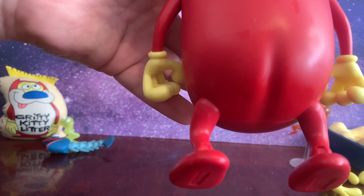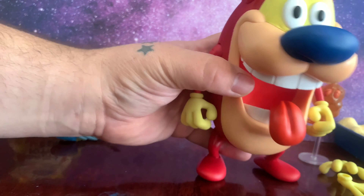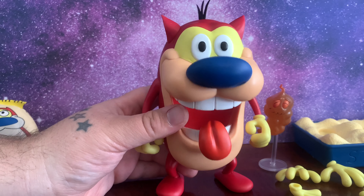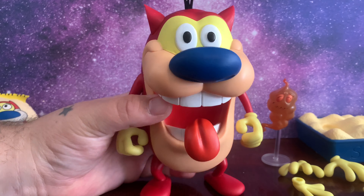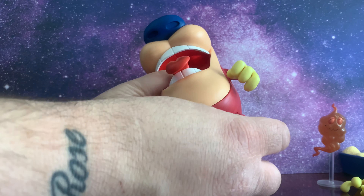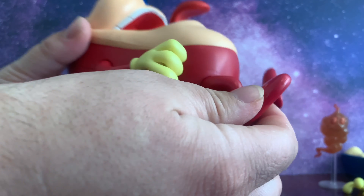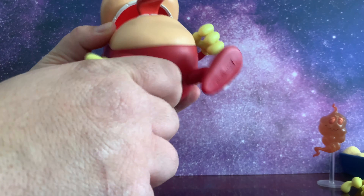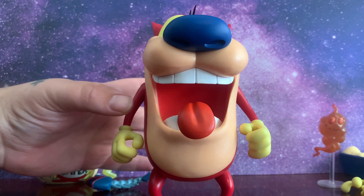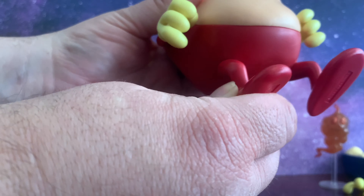And yes, he does have a butt crack — if the figure did not have a butt crack, I would have sent it back, because a butt crack is just everything when it comes to Stimpy. I've probably said the word butt crack in this video more than in the last 10 years. As far as standing up on his own, he can do it pretty well, but you have to position the legs back just a little bit. You're not going to get too much movement from the legs — the ankles do have a little bit of swivel and pivot to them, but nothing too major.